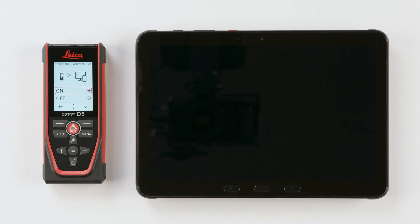Step 6: Autosend. Select On if you wish to automatically send a value after each measurement, and confirm this selection.